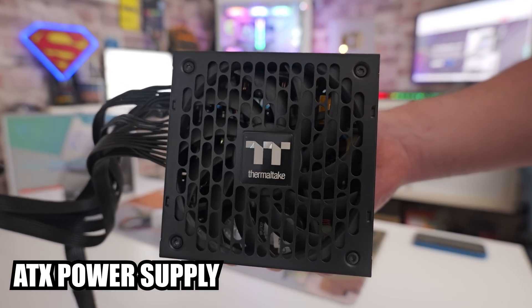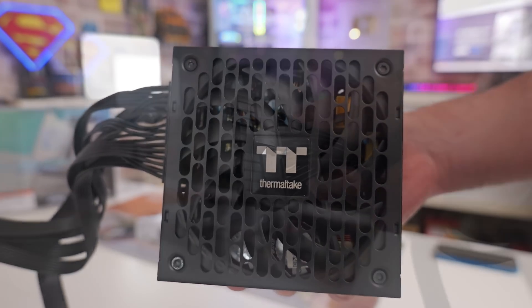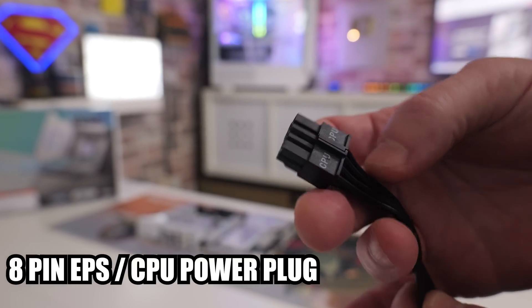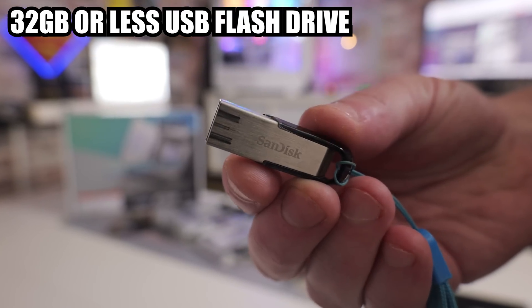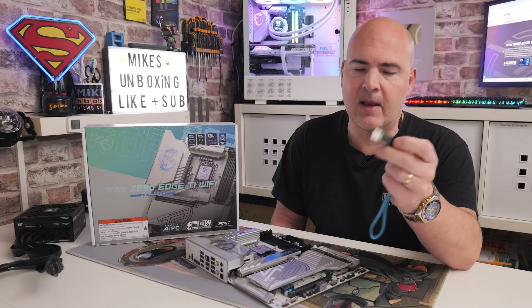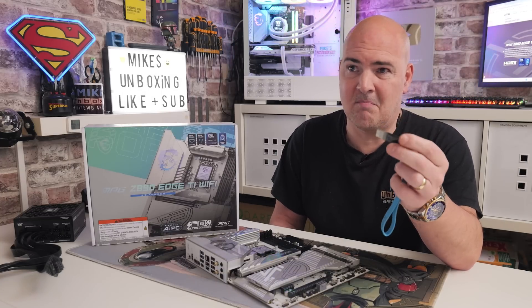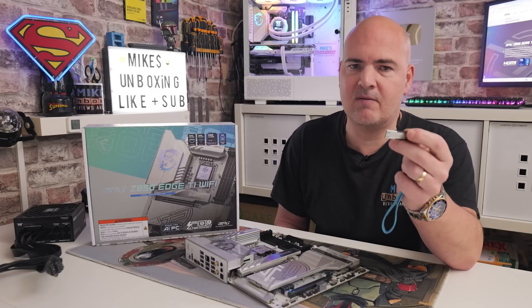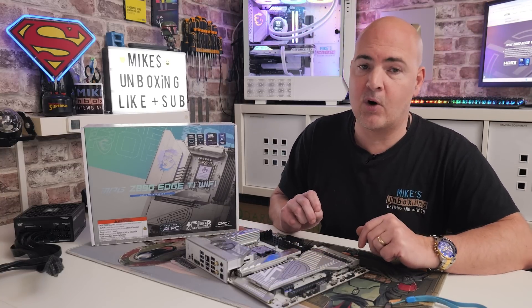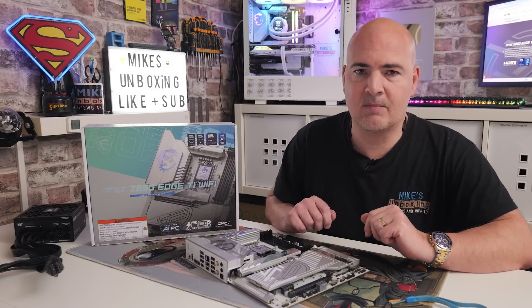Things you're going to need: an ATX power supply, the 24-pin main power supply socket, and also the 8-pin CPU supplementary power. You'll also need a 32GB or less USB flash drive. You can use larger drives, but you'll need to create a smaller FAT32 partition — we've done a separate video on that, linked in the description. Drives as small as 64 megabytes will work; it just needs to hold the BIOS file. You'll also need something to rest the motherboard on safely, and a working computer to go to the MSI website and download the BIOS.